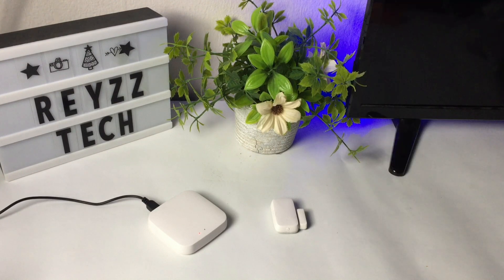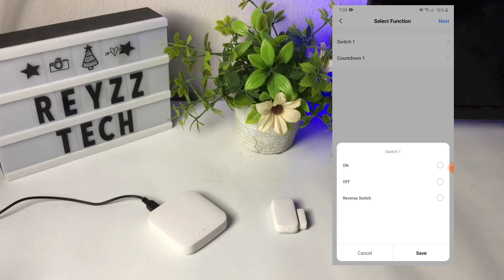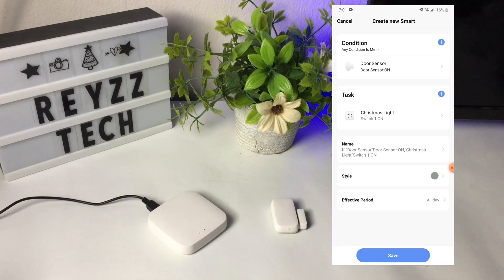Next press run the device. Then choose a smart device that will turn on or off when the door sensor is open. In this automation I'm going to use the Christmas light that is connected in the smart plug. Press switch 1, then tap on. Press save, then press next.